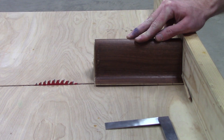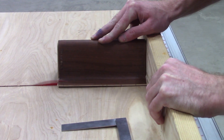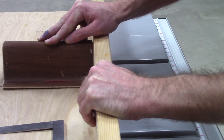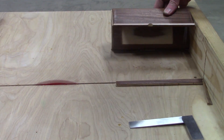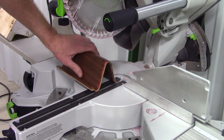I took it to work where we have the fancy woodworking tools to clean up the edges and bring it to its final dimensions. I use the table saw to square up the front and back, and use the miter saw to square the edges.